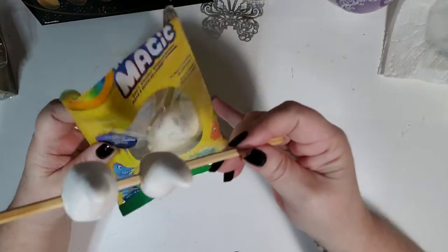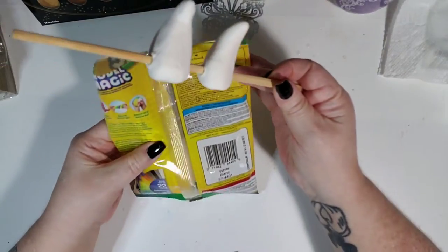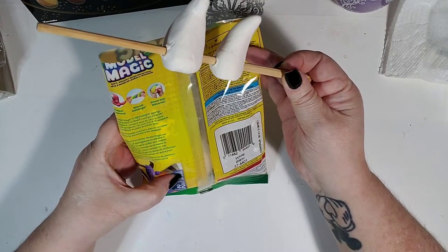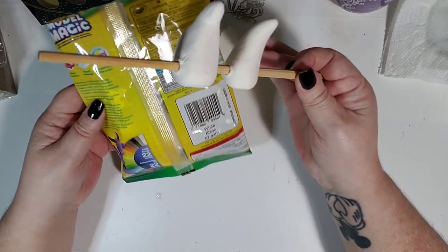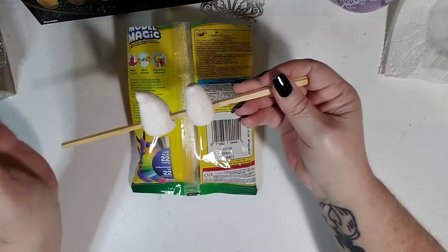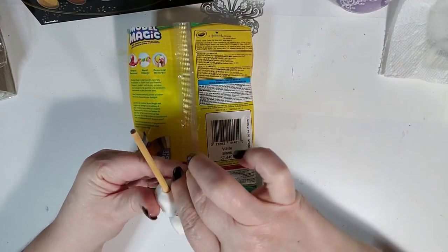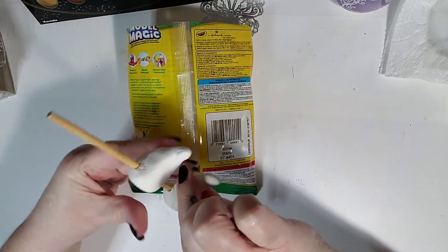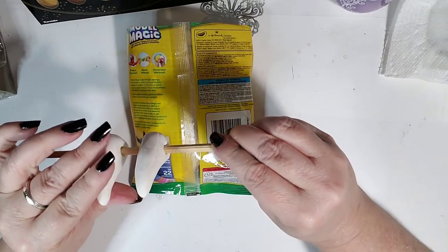This stuff takes like 24 hours to dry. It also comes in all these colors, and you can actually mix them together. I had a few other colors but they dried out so I had to toss them.